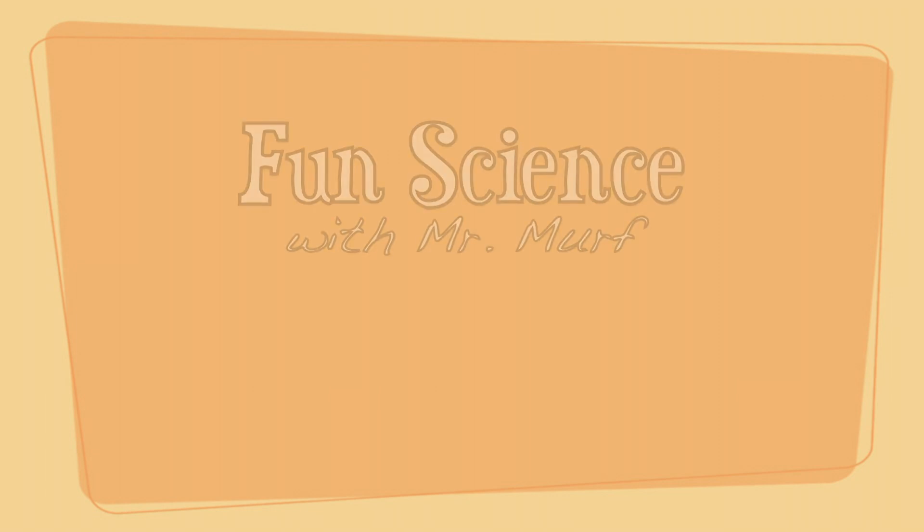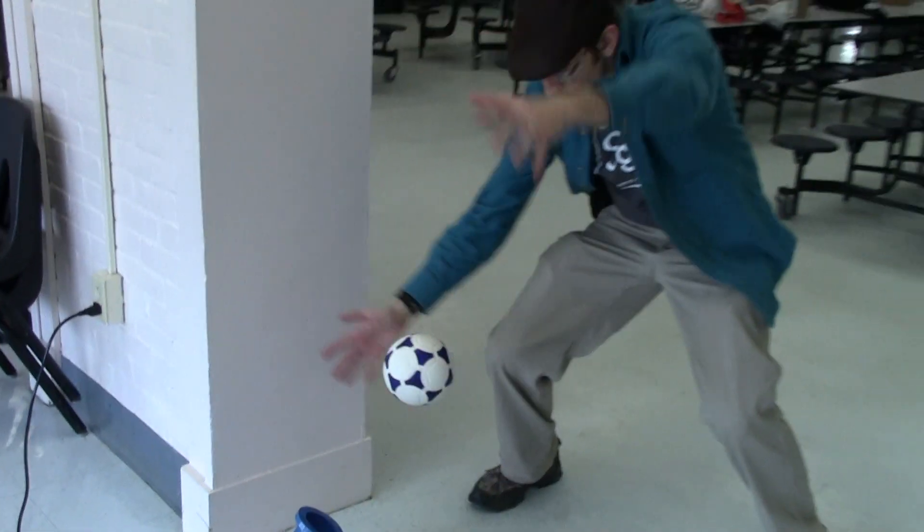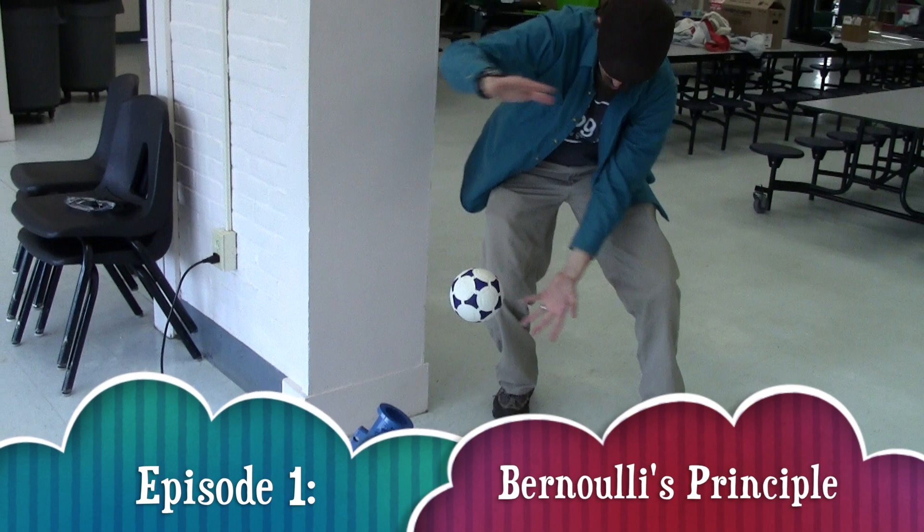And now it's time for Fun Science with Mr. Murph. This week's episode: Bernoulli's Principle.